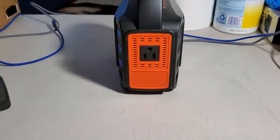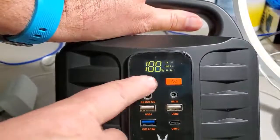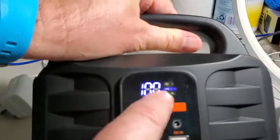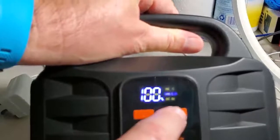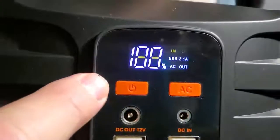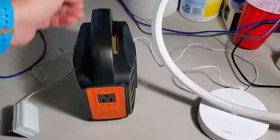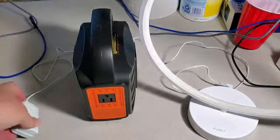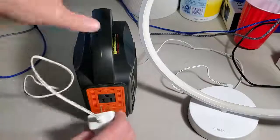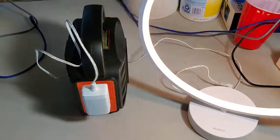Let's try the AC plug on the side. Before using it, go to the front and press the on button — you'll see it's set to USB 2.1A. Press and hold the AC button and now AC out is lit up, meaning the AC plug is enabled. For a quick test I have a desk lamp with a normal plug — plugging it in and the lamp turns on.